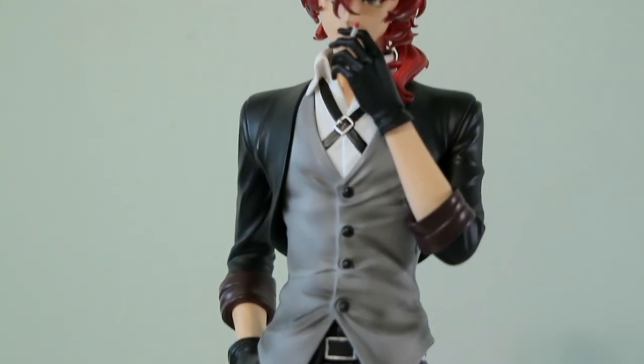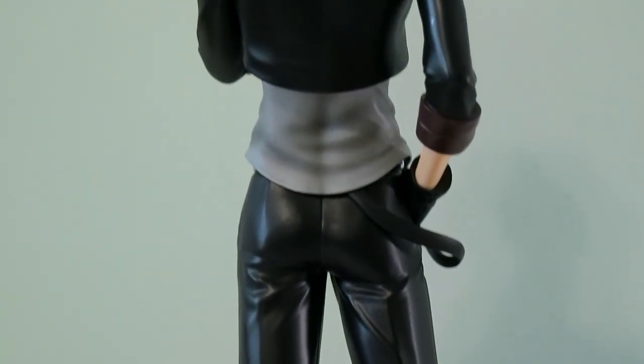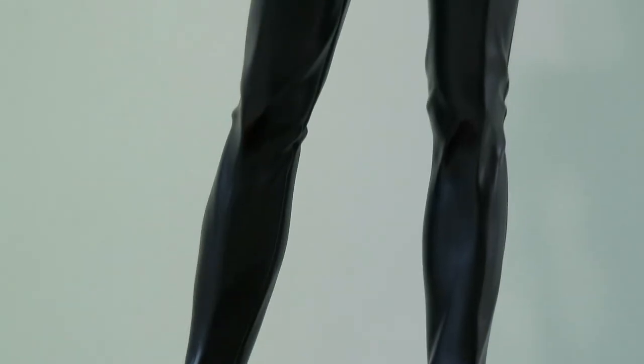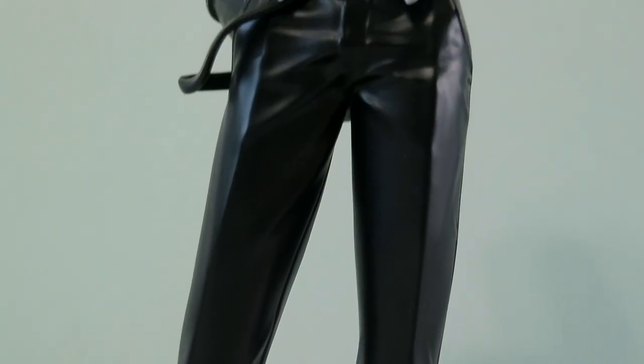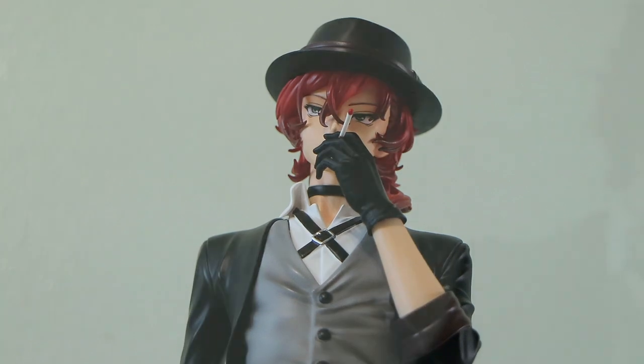For a figure that's not licensed, this is insanely good — I'm so impressed. The shading on his vest is great, everything looks pretty clean if you don't look too closely. One thing I do wish is that his cigarette was magnetic like his arm and neck connections, because it's such a thin piece and I know I'm eventually going to lose it. I have that Cyan figure from Show By Rock and I lost her guitar pick — they should have attached it to her fingers.